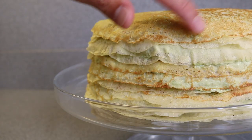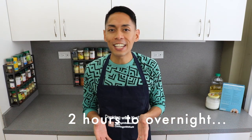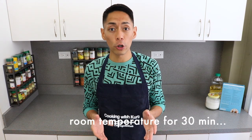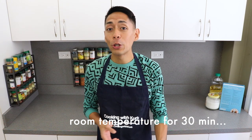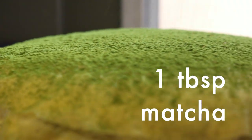Finish with that last beautiful golden brown crepe on top. Cover with a lid. Let this rest in the fridge for a minimum of 2 hours, preferably overnight, for the cake to set and for the crepes to soak in all that matcha cream goodness. Make sure you leave the cake out at room temperature for at least 30 minutes before serving for the cake to soften up again. When you're ready to serve it, using a sieve, dust another 1 tablespoon of matcha powder onto the top layer.